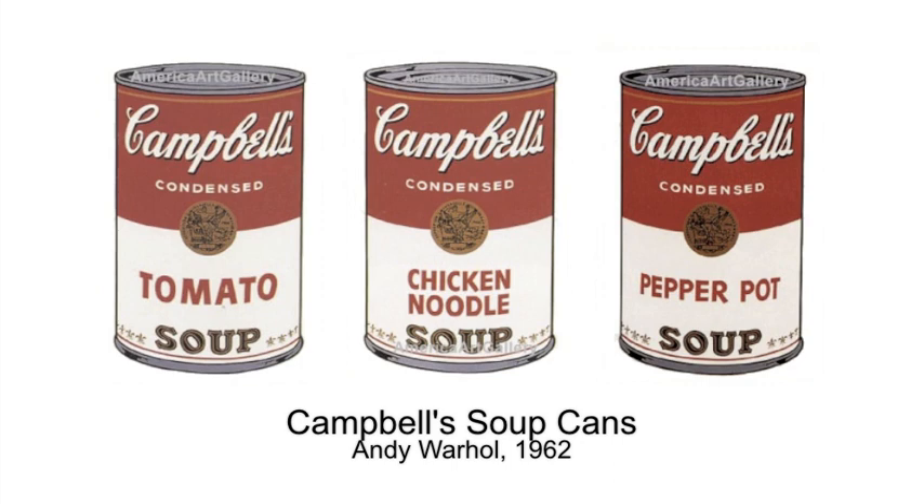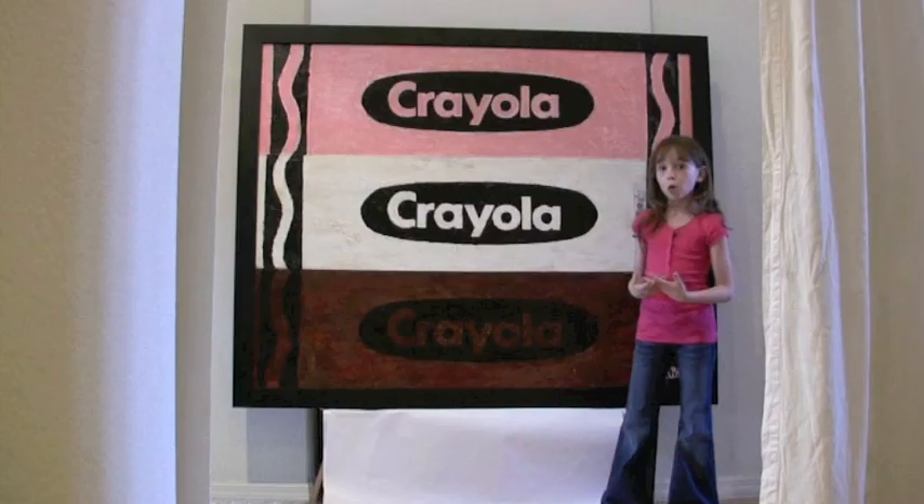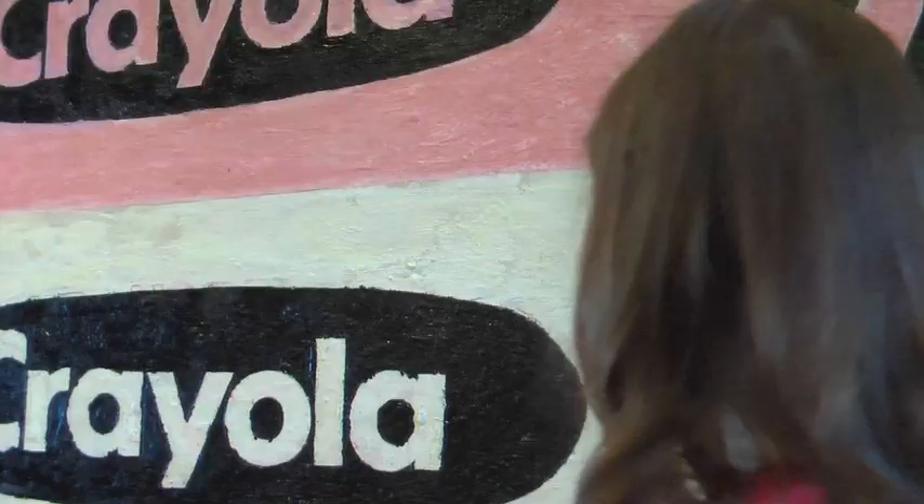I just loved it because it was so simple and precise, and he just took ordinary everyday things and made them into masterpieces. So then I thought how ordinary yet special my Crayola crayons are to me.